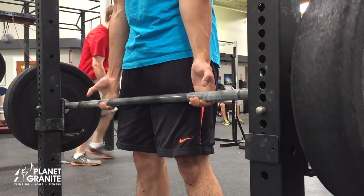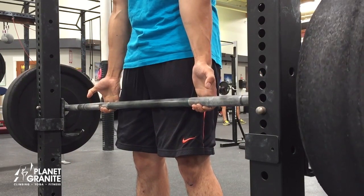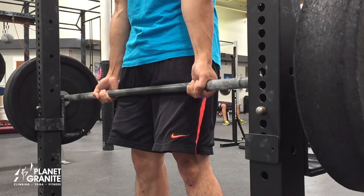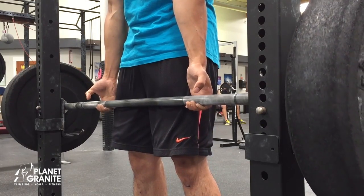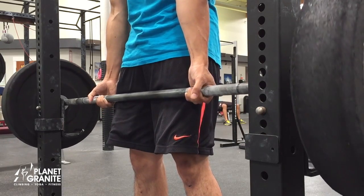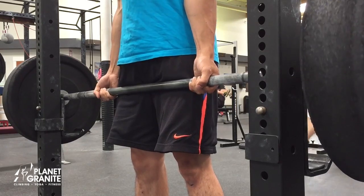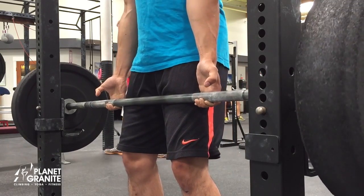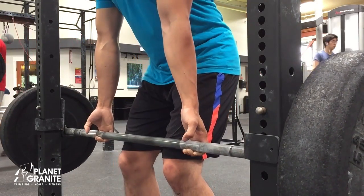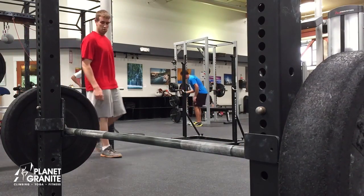Your last two sets should be 3-5 reps at 100% of body weight plus 40-50 pounds. You should also be resting for about three to five minutes in between each set and be building up to your five-rep max, which is your last two to three sets.